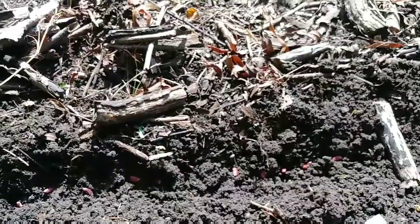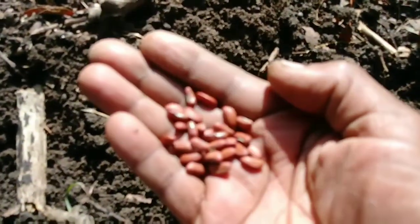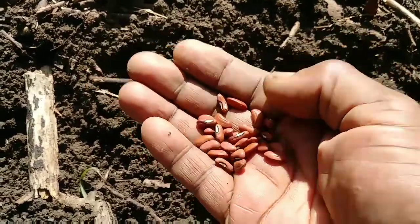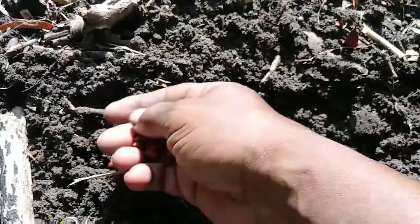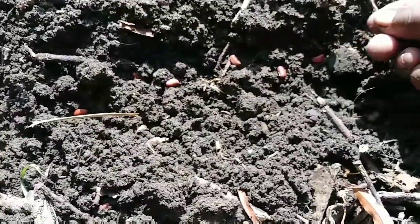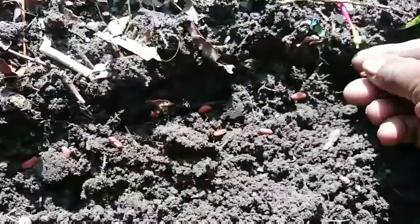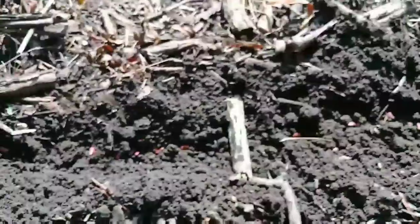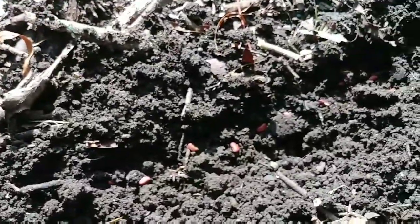Let me open this bag — I need both hands for that one. Here are the Oriental Wonder beans. I'm going to plant those here on this side of this little trough. We're going to plant them right here. And now we're just going to cover the little babies.